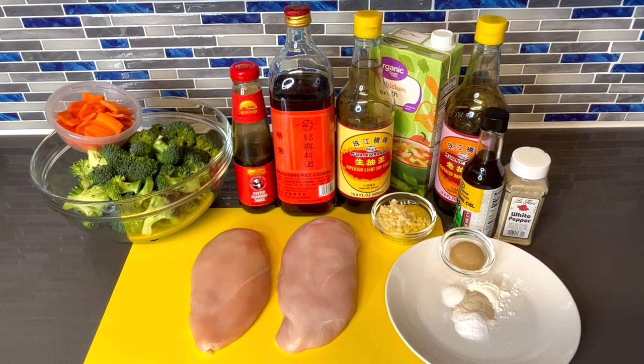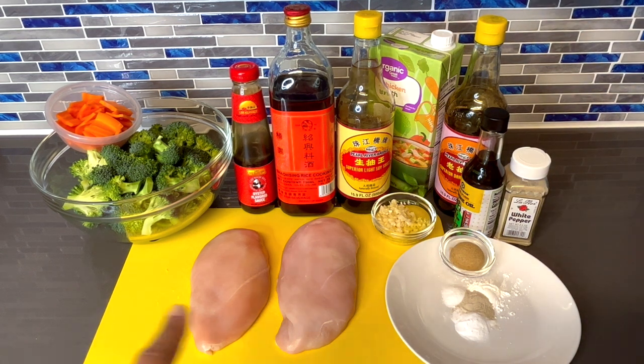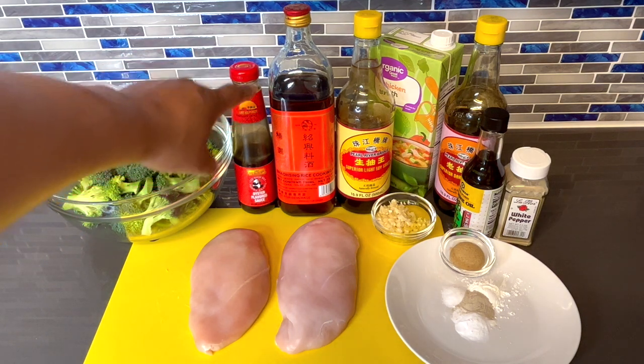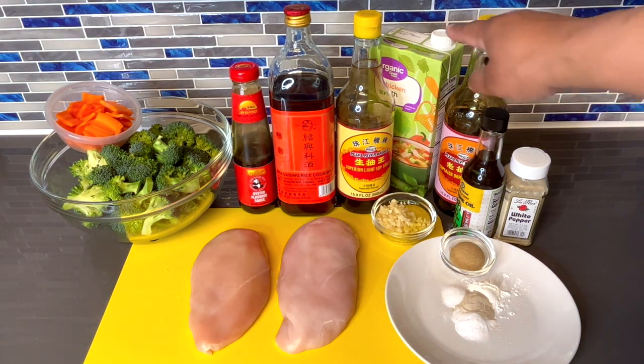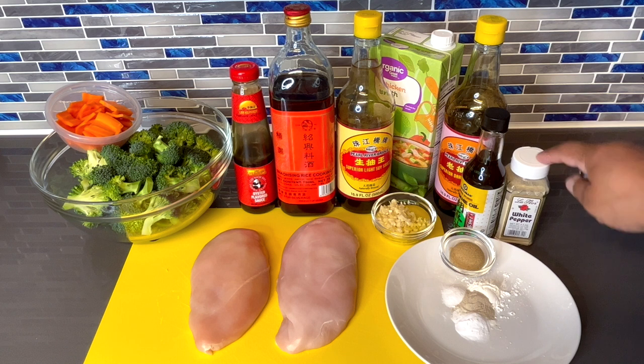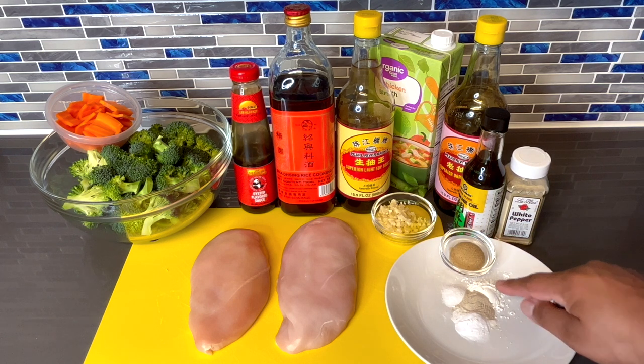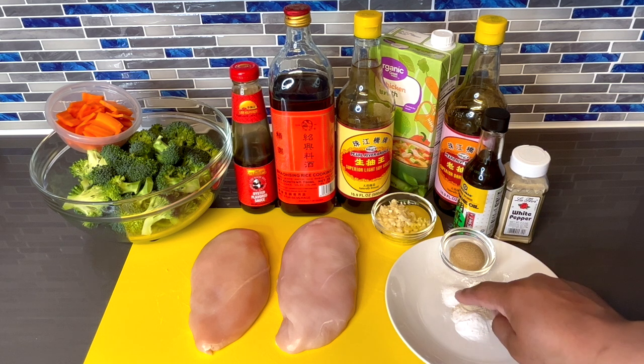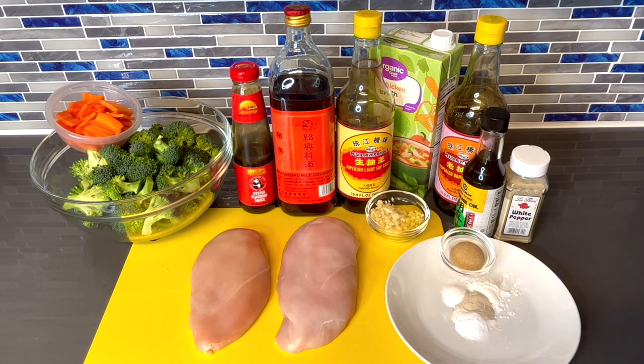Welcome back to my channel. In this video I'm going to show you how to make a quick and easy Chinese takeout recipe: chicken and broccoli. Here's everything you'll be using — it's quick, easy, and simple. Ingredient amounts are listed in the description below. We have two chicken breasts, broccoli, thinly sliced carrots, oyster sauce, Shaoxing wine, light soy sauce, chicken broth, dark soy sauce, sesame oil, white pepper, brown sugar, cornstarch, baking soda, salt, ginger, and garlic.